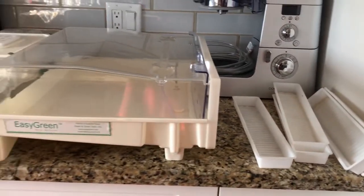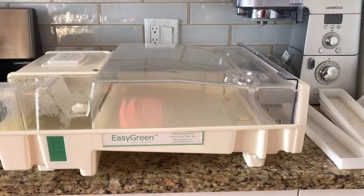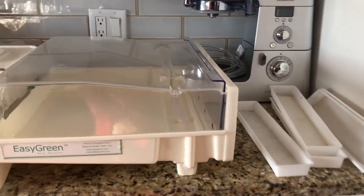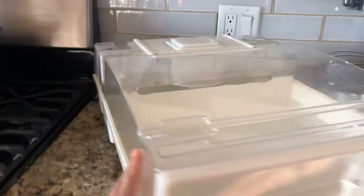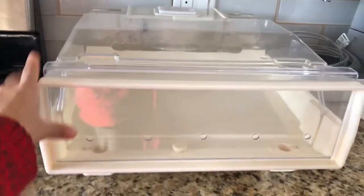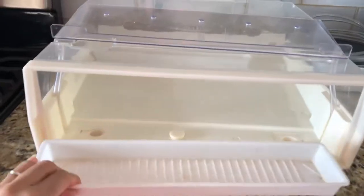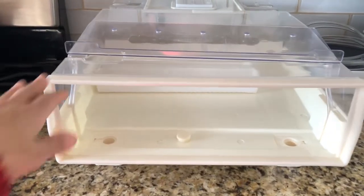I just pulled this out of storage, so I've got to clean it up a bit. But it comes with five different trays. What you do is take your seeds, put them into the trays, and let me turn it around so you can see the front — it's a fairly big unit. You'd basically lift the door off, put the trays in like this into the sprouter, and you can fit all five trays in here.